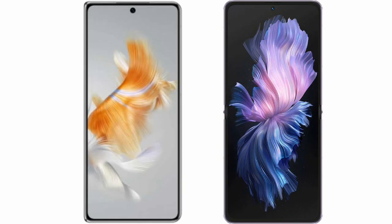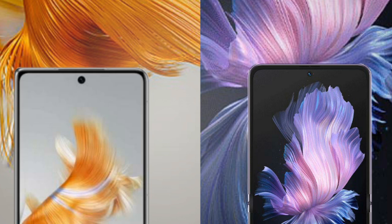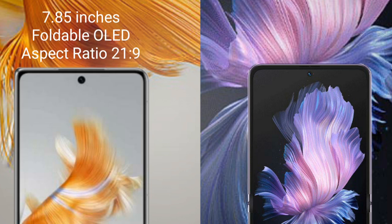I will compare the new Huawei Mate X5 with Vivo X Flip. The Huawei Mate X5 comes with a 7.85-inch foldable OLED display and an aspect ratio of 21:9.